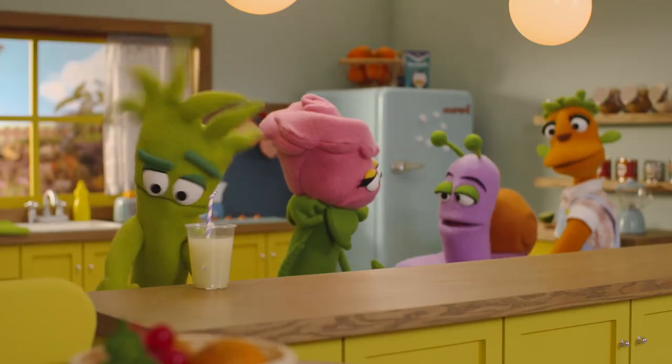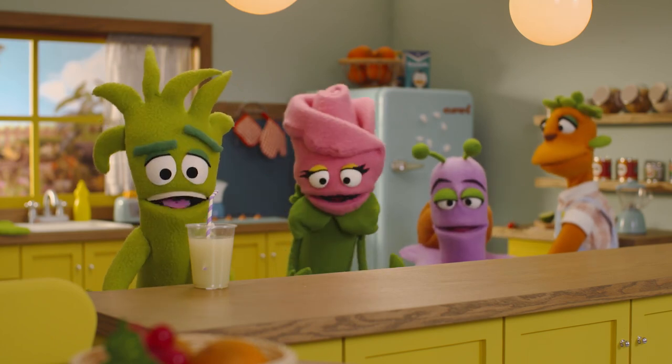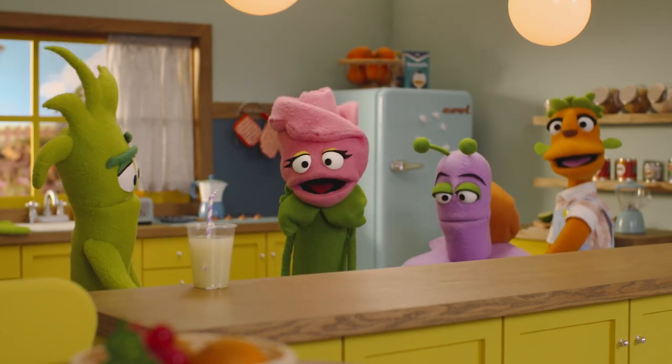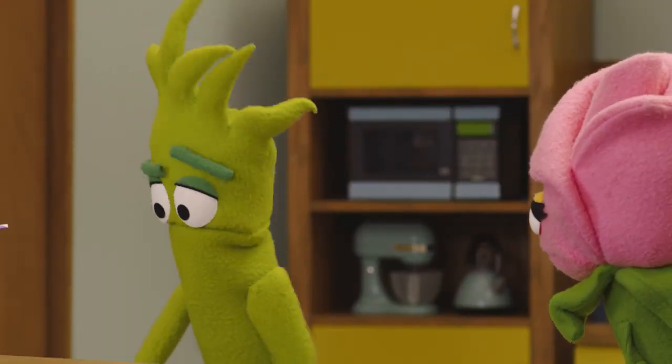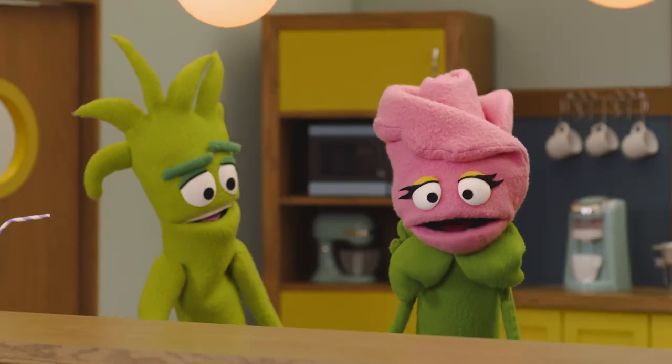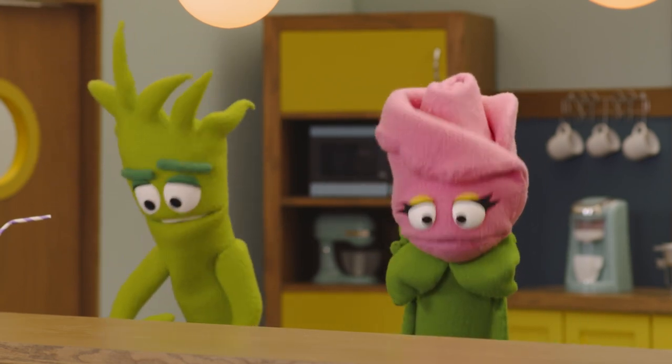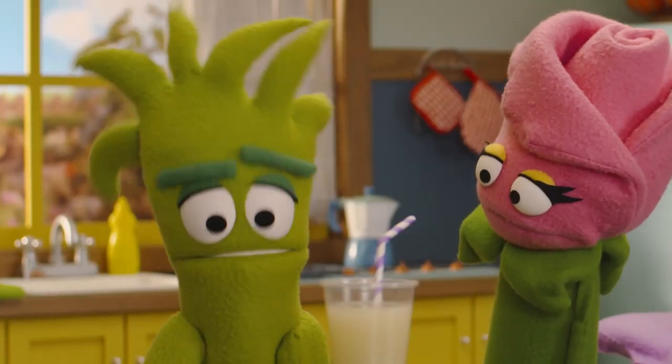It's ready! We forgot to put a bit of sugar in the lemonade, didn't we? Yeah, it's a bit sour right now. For delicious lemonade, don't forget to add in a bit of sugar to the pitcher — but don't put too much or it'll be too sweet.